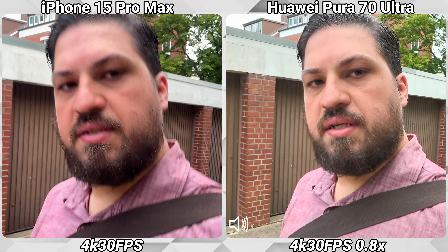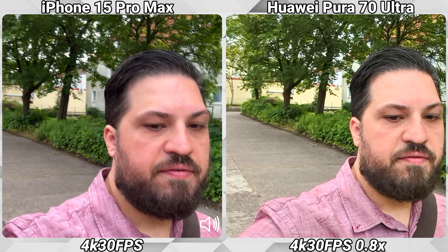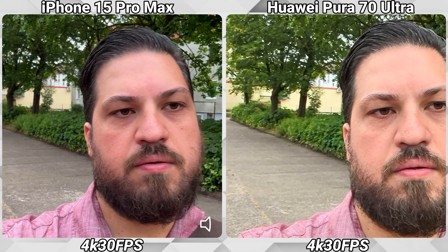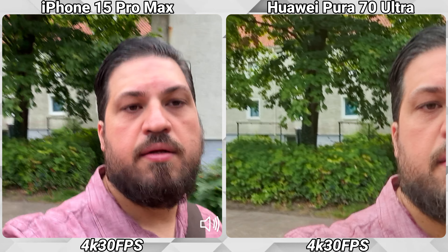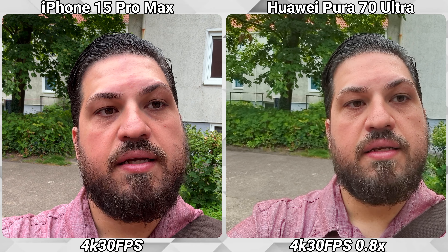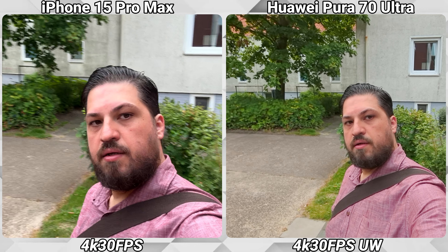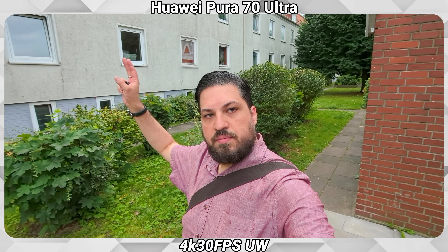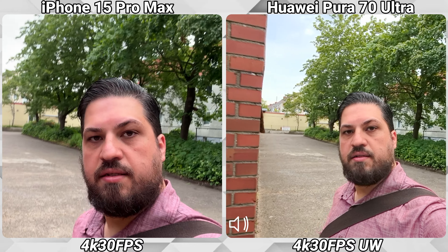I was recording in 4K at 30fps using the front-facing cameras. The Huawei defaults to the 0.8x, which we can also switch to 1x. Because the iPhone doesn't have any options to zoom in or out with the front-facing camera, we can go back to 0.8x on the Huawei and even further — stretching our arm a bit, you can see how much more the Pura 70 Ultra gets in the picture compared to the iPhone 15 Pro Max. So for vlogging, it is definitely the better option.